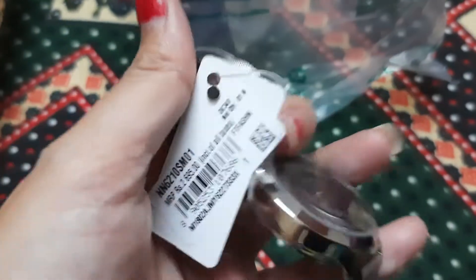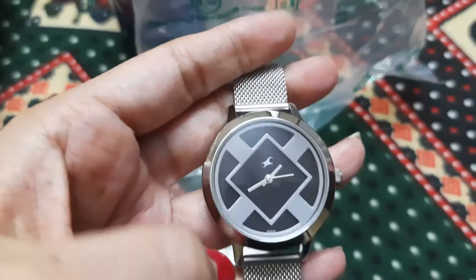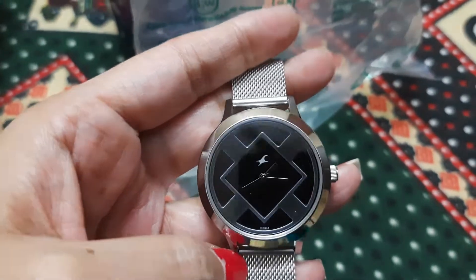It's a very basic classic watch, suitable for office.